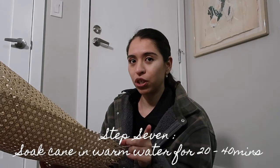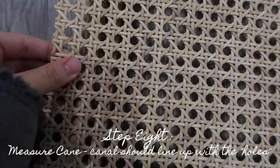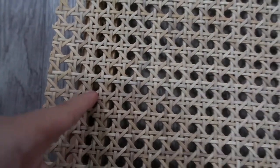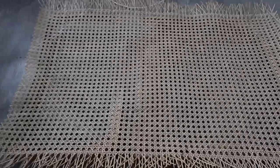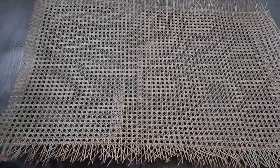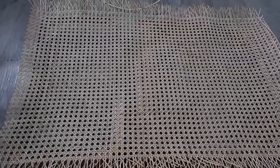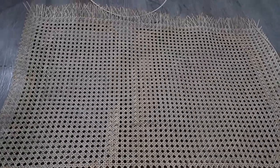Now we're going to do the cane. I'm going to soak it first for 20 minutes in warm water, then measure it, cut it, and stick it into the canal. It's kind of hard to tell but you want the canal to be in between the holes of the cane, so I need to cut it right down the middle. The guy at the cane store gave me exactly enough for the sesca chair — he knows by memory how much you need — and I tried to buy more but he denied my request, so I literally can't have any mistakes.